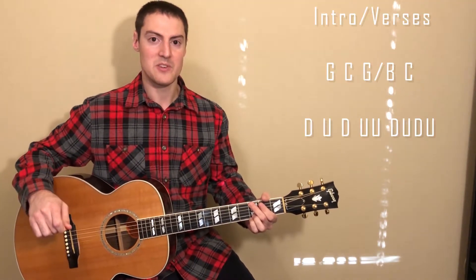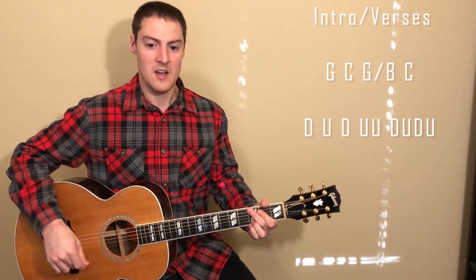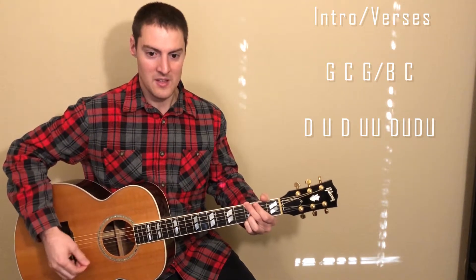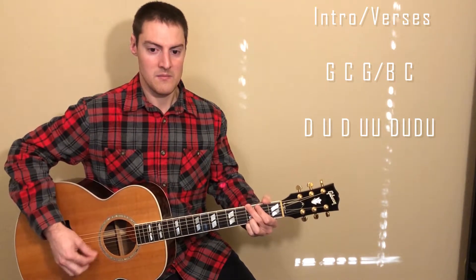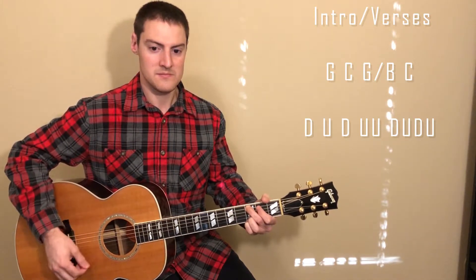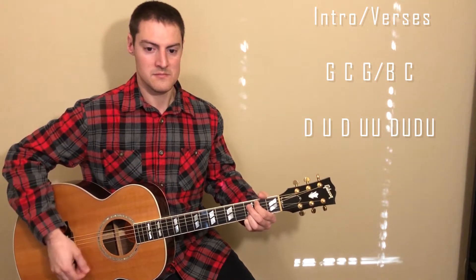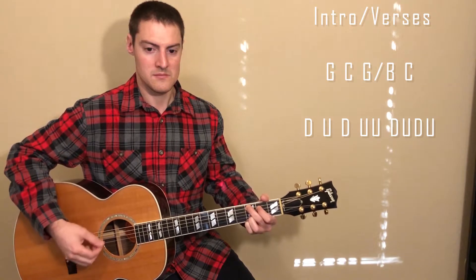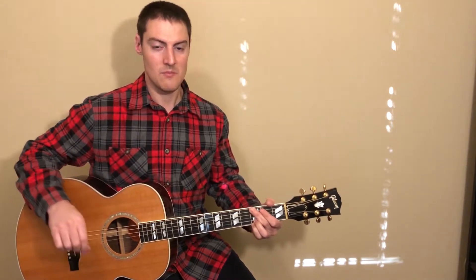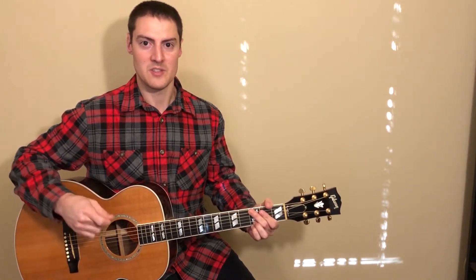Our strumming pattern for each one of these chords is the same. The pattern is going to be: down, up, down, up, up, down, up, down, up. You'll just continue to repeat that chord progression for both the intros and all of the verses.